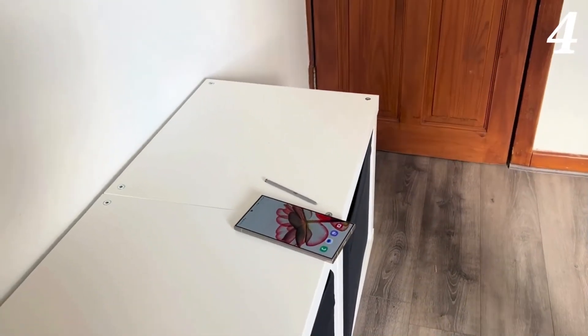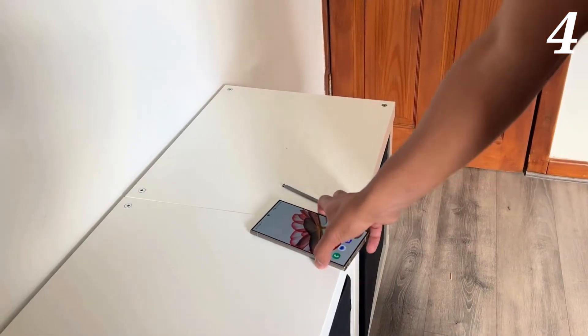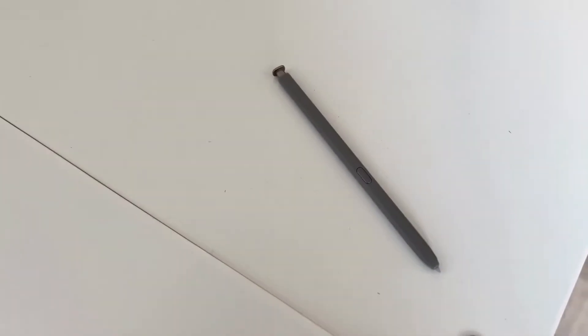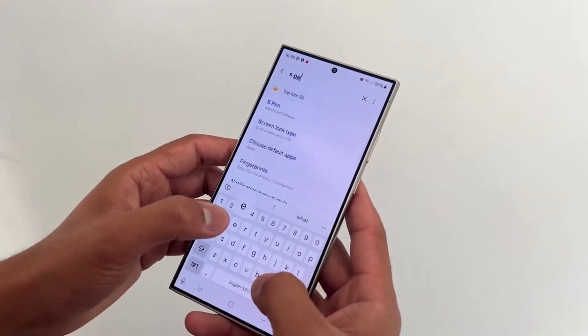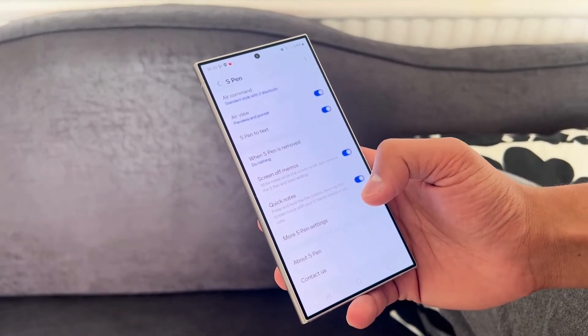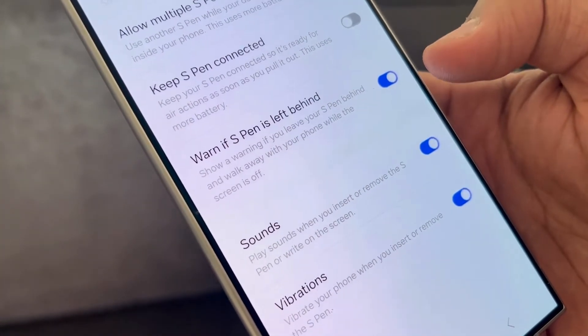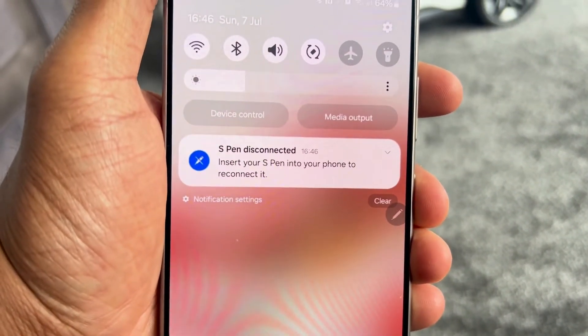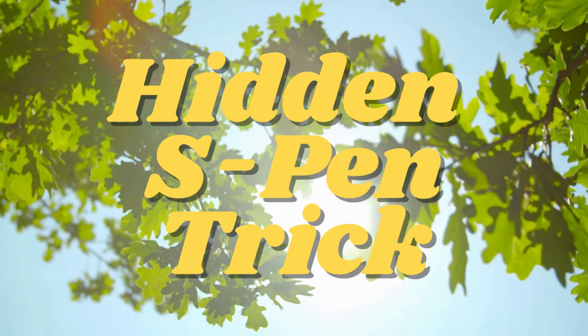If you're ever worried about losing your S Pen, you can toggle on 'Warn if S Pen is left behind' by going into Settings, then Advanced Features, then S Pen, then More Settings. If you ever accidentally leave your S Pen behind or misplace it, your Ultra will send you a warning on your screen before it's too late.